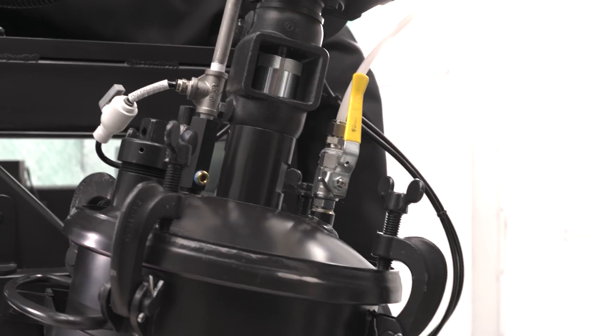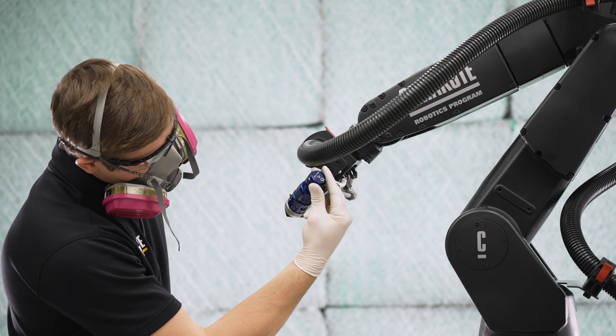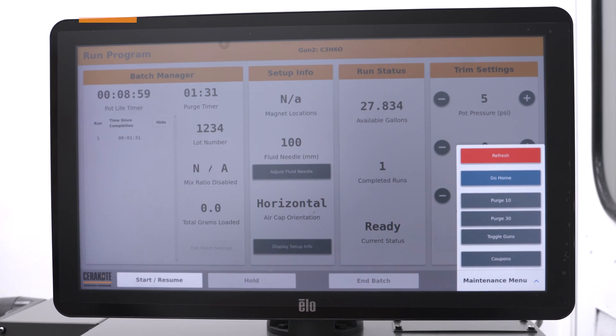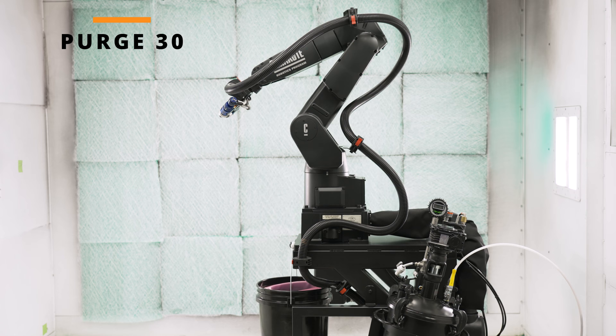Pressurize the system and verify 5 psi of pot pressure is in the pot. After establishing pressure, turn on the fluid valve. Adjust both spray guns to 100 millimeters. Open the maintenance menu and start a purge 30. This will flow acetone up to the spray guns and bleed any air from the system.